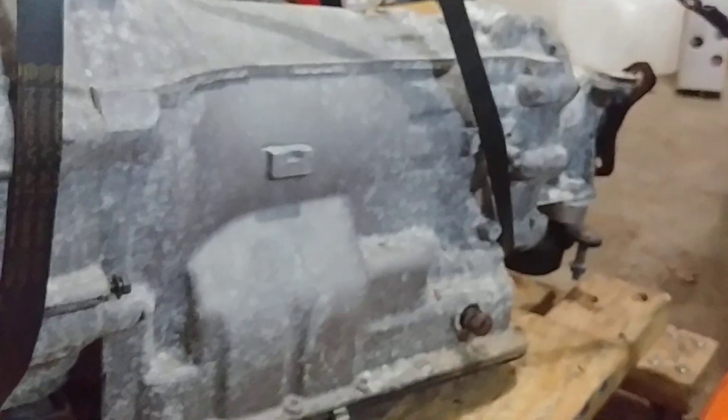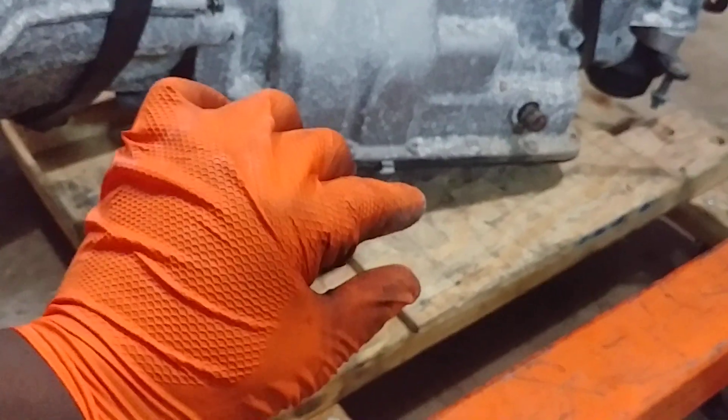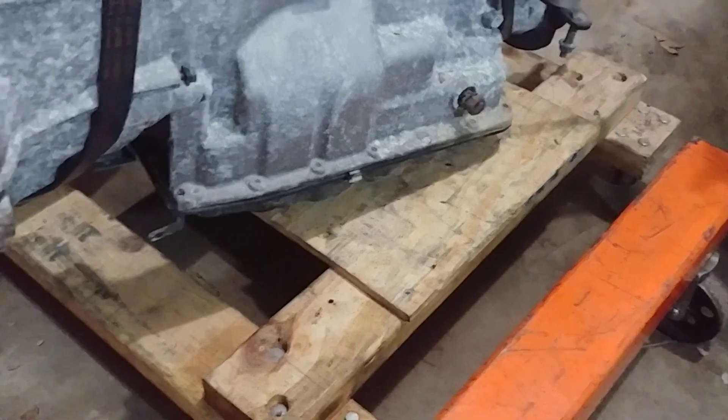However, we know there's a difference between ideal and practice. Since I don't really know at what point it's going to break, when I lifted it I only lifted it no more than an inch off the base — so that in case it catastrophically failed, it wouldn't have such a long distance to fall.